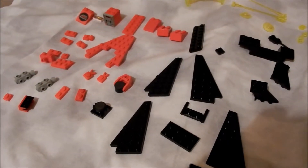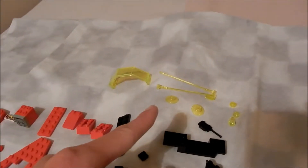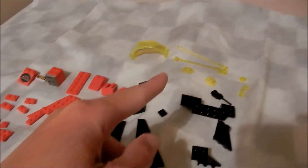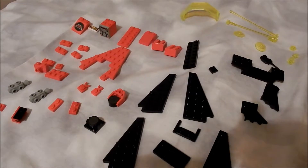Here are the pieces — we've got red, black, and transparent green. This is the colour scheme of Emtron, which is a sub-theme from Lego Space.